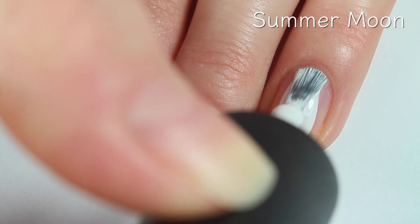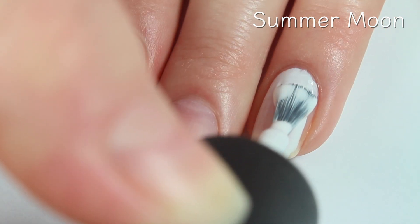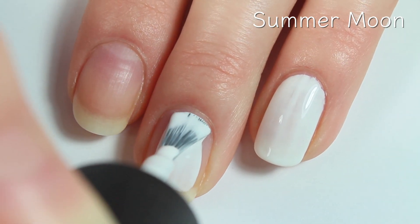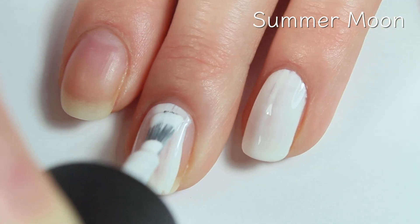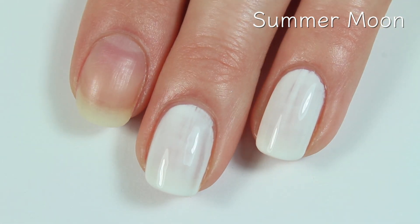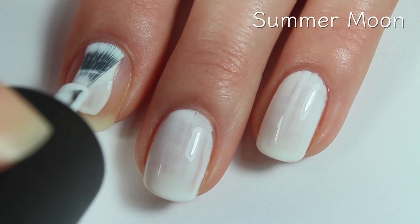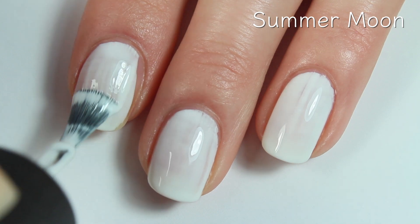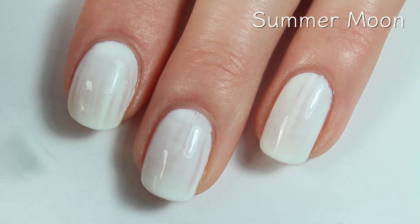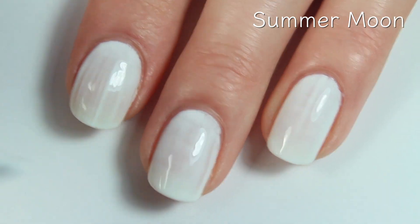This polish is called Summer Moon, and I think this is pretty much the pure white polish in the collection, because the rest of them are kind of shimmery or different variations of white. This one has a pretty decent formula for the first coat. It is a tad streaky and definitely not completely opaque, but I think it will be completely opaque in two coats. If you are looking for a nice white, I think this will be a nice one for you. It's a super easy formula to work with.